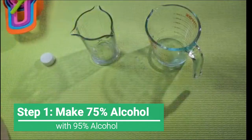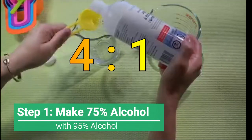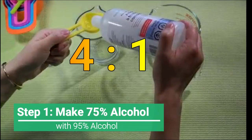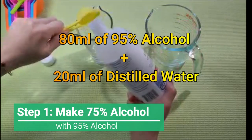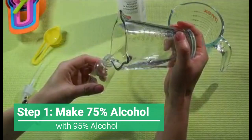There are several calculations to get a final solution, but to make it simple, just remember the ratio 4 to 1. Basically, you need to mix 4 shares of 95% alcohol with 1 share of distilled water. Here, I'm mixing 80 ml of 95% alcohol and 20 ml of distilled water.